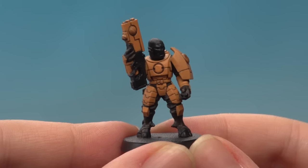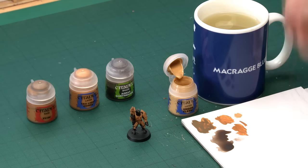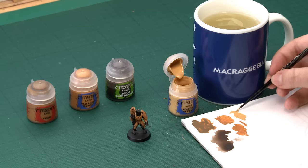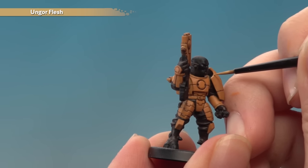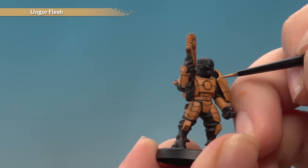With the armour brightened back up, the final thing to do is add a highlight with Ungor Flesh. I'll be using my artificer brush to apply this for the neatest highlights possible. Add a little bit of water for a nice smooth paint — really important for these edge highlights. Get a nice tip on your brush, then start with the edge at about a 45-degree angle and just run the edge of your brush along the edge for a really nice highlight.